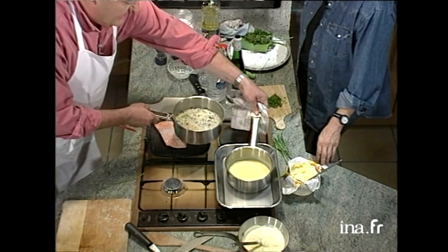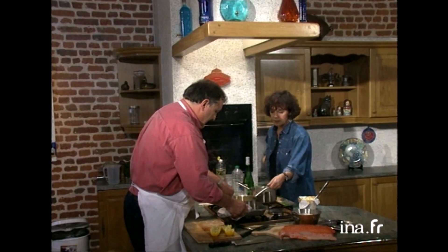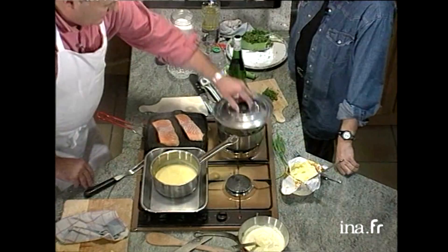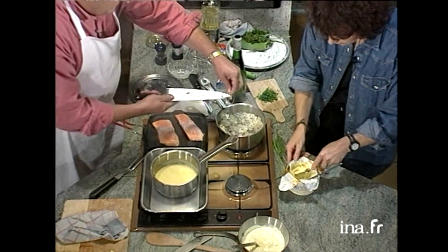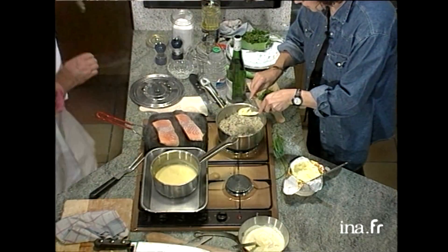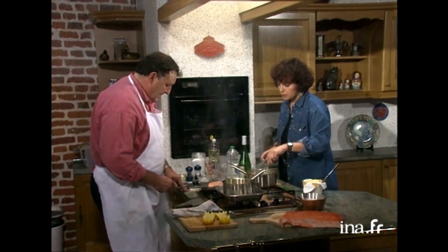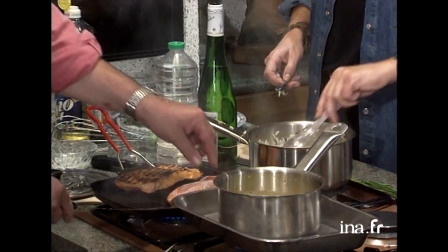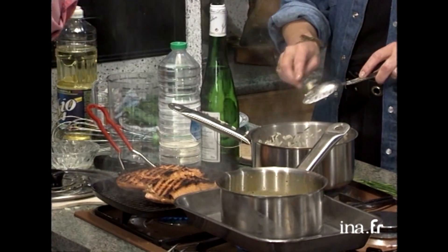L'eau s'est évaporée. On va le mettre un peu sur le côté. Mon saumon, il grille. Le bouquet garni est toujours là. Et on va refaire tout doucement chauffer le petit beurre blanc. On va finir le riz pendant ce temps-là : on va rajouter un petit morceau de beurre frais, enlever le bouquet garni. Le saumon, il est bien. Je retourne mon saumon. Je vais mettre mon sel et mon poivre.